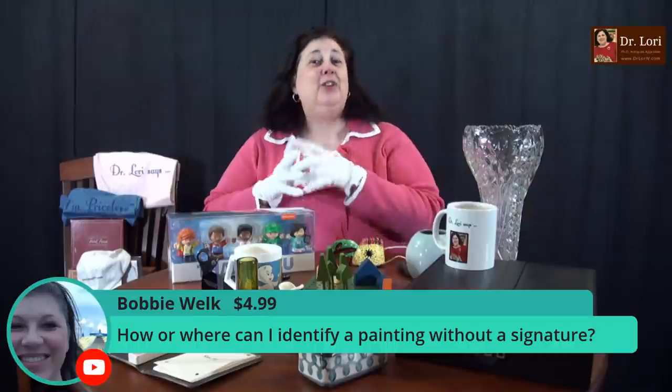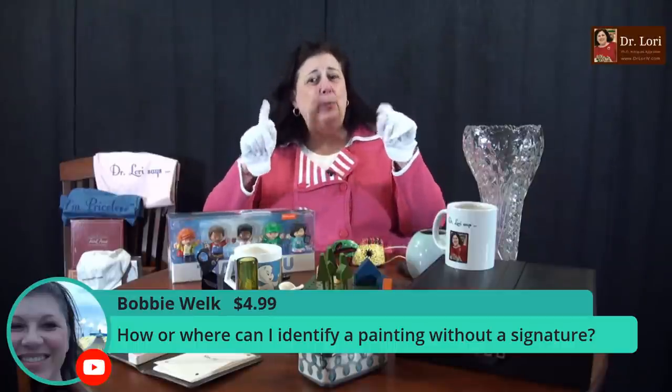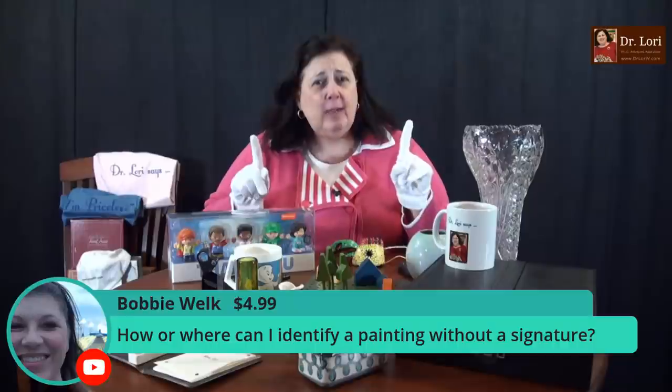You can send me a picture and I can help you. Don't be afraid of paintings without a signature. Just look for a painting that looks good to you — look for colors that make sense, a nice standard stretcher size. Look for tips like staples or nails, the color of the canvas, and the type of the stretcher. I give you all this information on other videos.